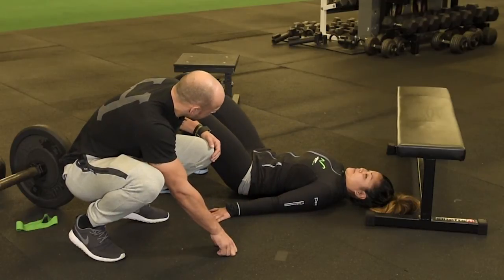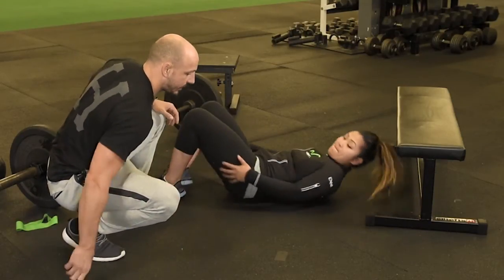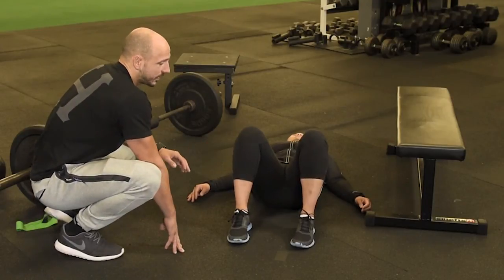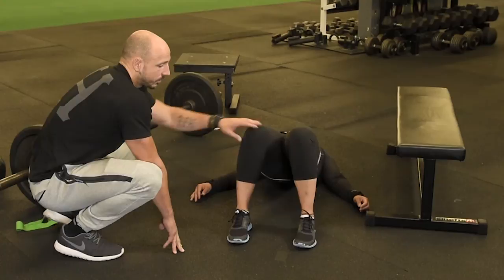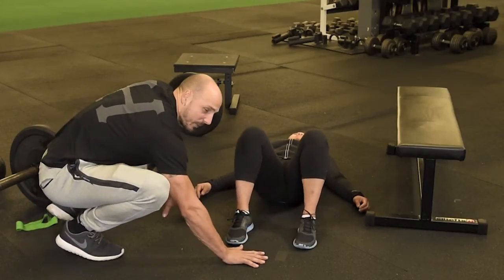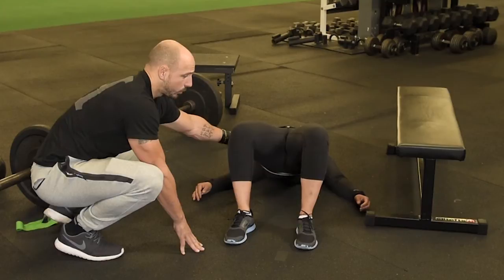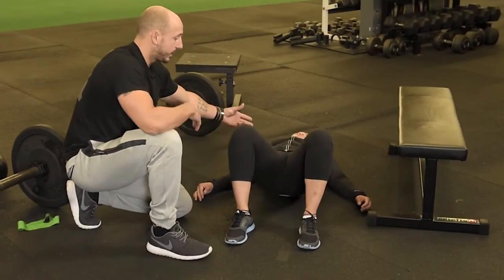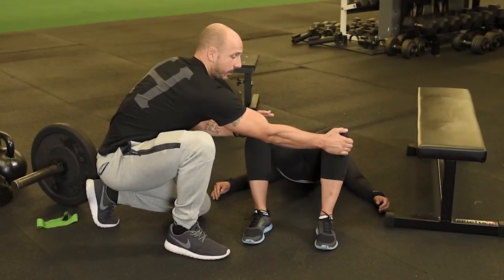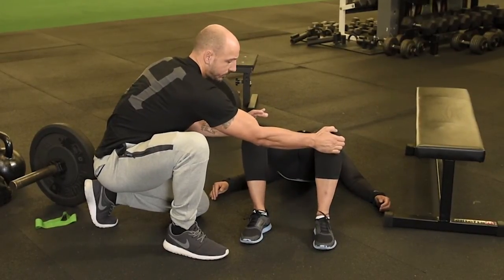Now, even with body weight you'll see this — and once we add weight it gets more pronounced — when people come up into a bridge they'll kind of collapse. Her knees are falling in. What we coach is to 'dial the floor': imagine your feet are grabbing the floor and you're turning a dial. They're not actually going to move, but what that does is activate the external rotators and get all that glute firing. It also keeps the rib cage down. One way to get this: push their knees in and have them drive up while pushing the knees out.